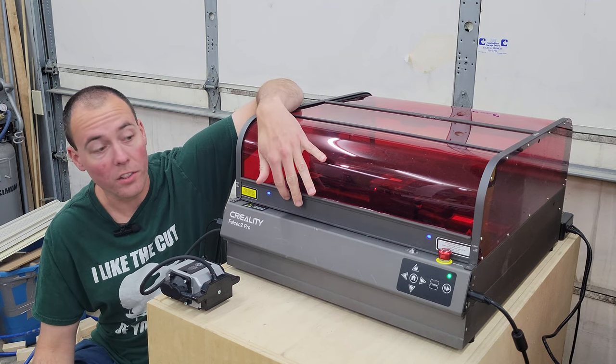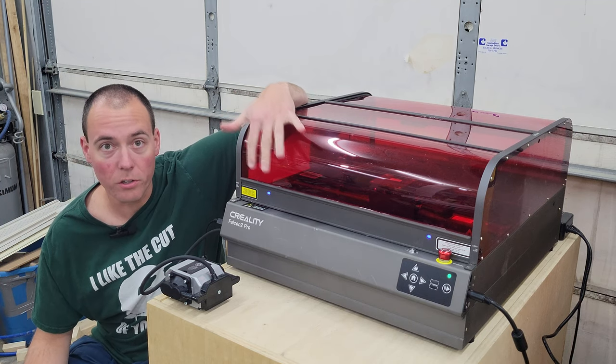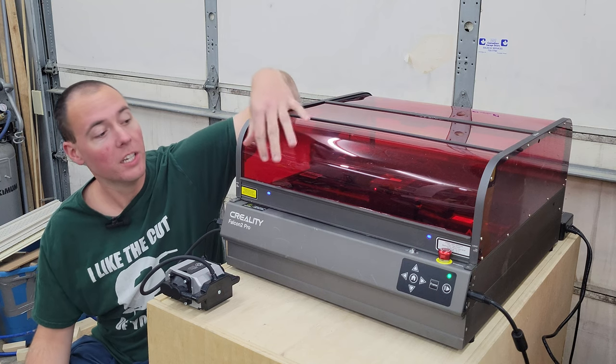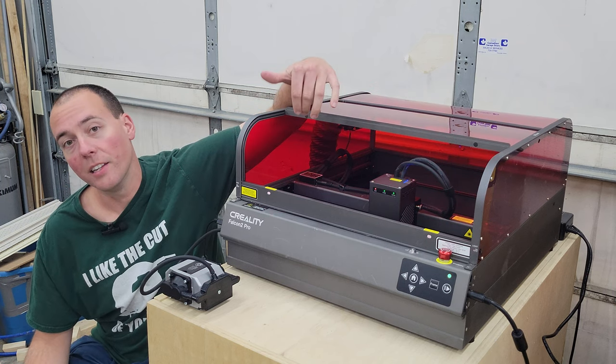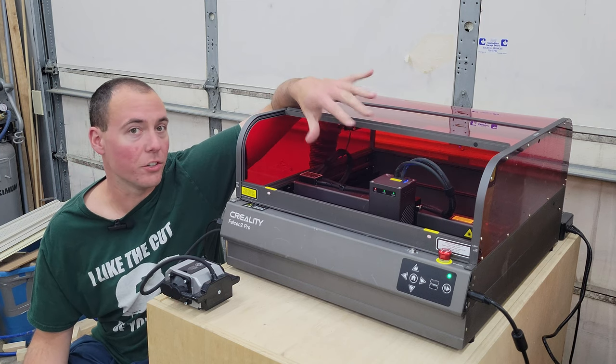Next, we see it has a tambour door on the front, and it actually has two sensors — here and here — that will detect when the door is open and cancel operation. It's a little bit of a safety feature. I'm going to open the door right now — those lights change colour, registering the fact that the door is open. This sliding tambour door also makes it really easy to get access to the laser and your materials.